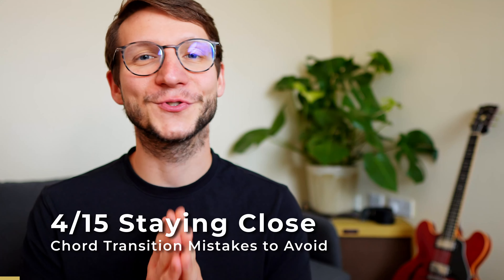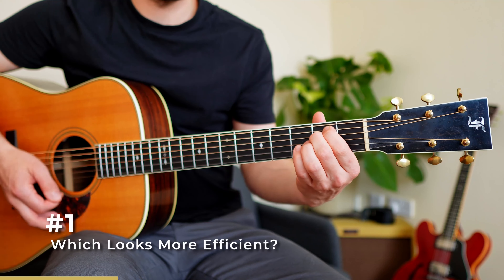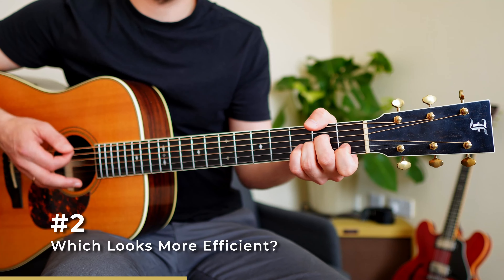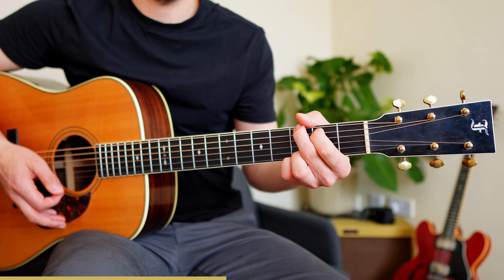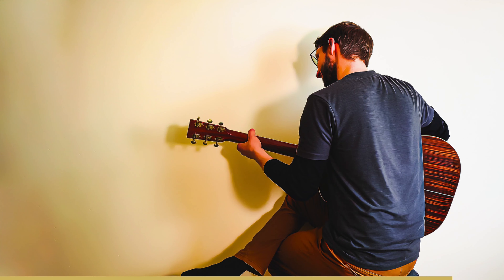Next: stay close to the fretboard, close to the strings. The more efficient your chord transitions become, the easier it is to play your favorite songs. If you have difficulties keeping your fingers close to the fretboard, practice your chord transitions silently and use your second hand as a barrier so your fingers can't get away. Alternatively, play as usual but stand very close to a wall so the wall acts as a barrier.